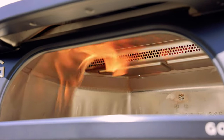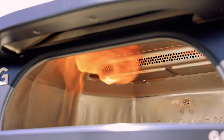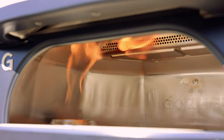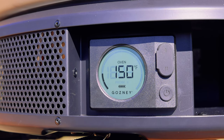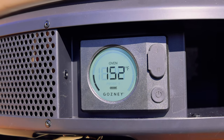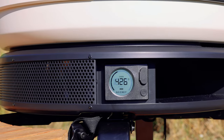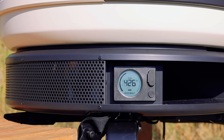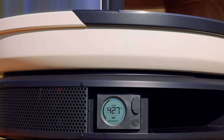After you set up the dome for the first time, you cure the stone in the oven by heating it up to around 450 degrees and leaving it for 30 minutes, then turning it off and letting it cool down slowly. Cooling down can take a few hours, so I cured it one day and then cooked on it the next. You just need to make sure the stone is protected from rain, snow, and bad weather to ensure it doesn't crack and lasts a long time.